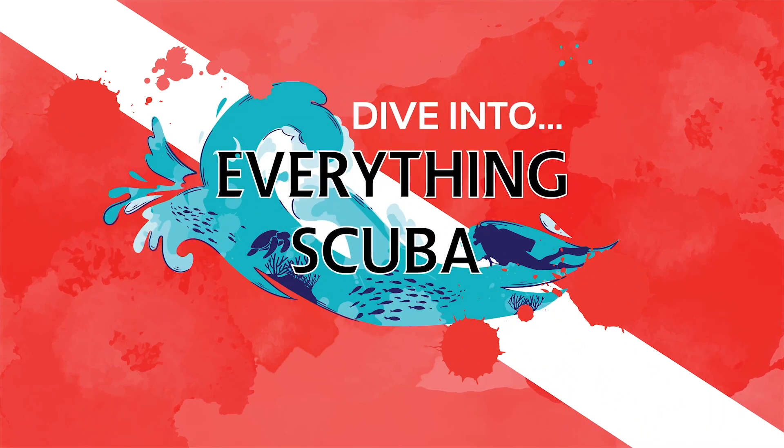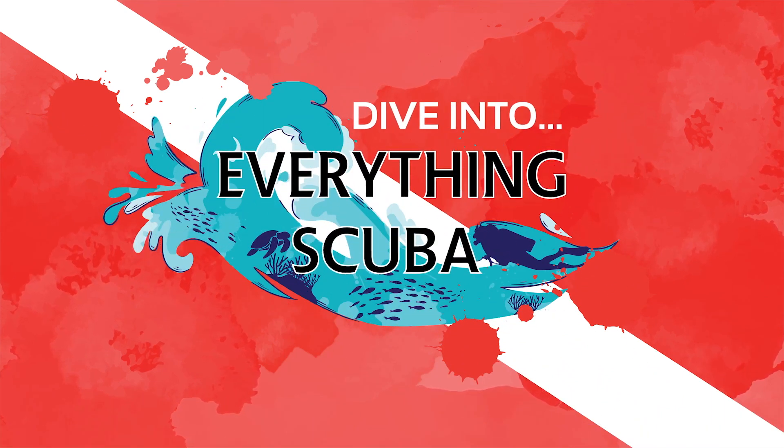Welcome to Everything Scuba Quick Tips. Hey guys, welcome to Everything Scuba Quick Tips Edition. I'm Lyle and every so often we want to bring you just a few minutes, a shorter show, just to give you some tips, suggestions, things that might help you in your diving endeavors.